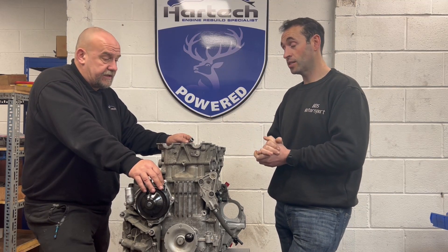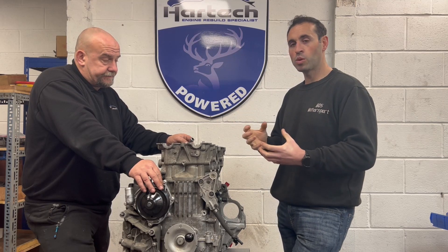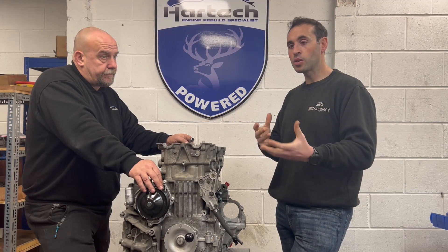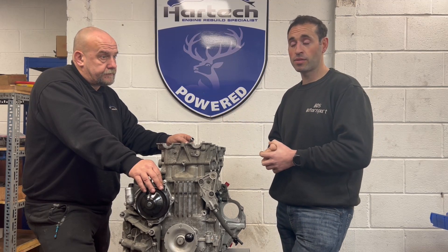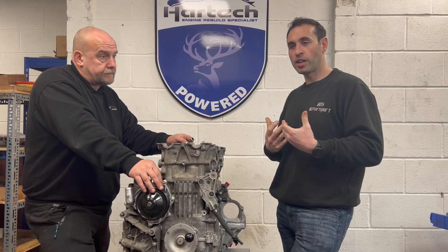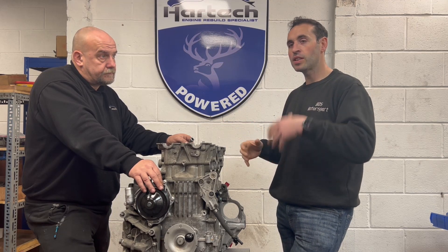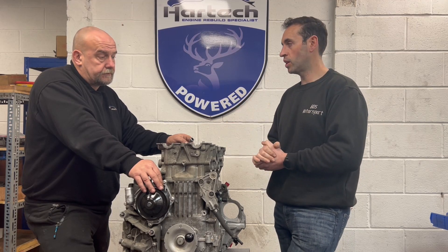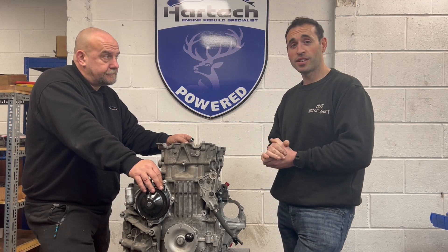We want it to work and be reliable. The reason we are working with Hardtech is that I know the problems M97 engines have, and there's no point developing a great product for an engine that I know is going to have issues. Even if an engine does have an issue, I can always guide the customer to go to Hardtech to have it built properly — it's a proven, tried-and-tested recipe.